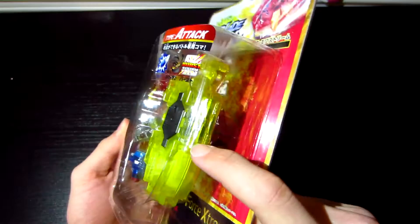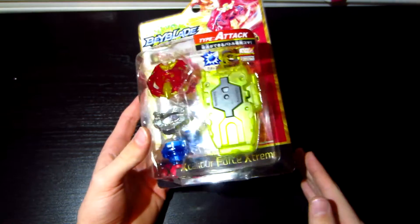And it has a string launcher, which means I'll actually be able to make battles.